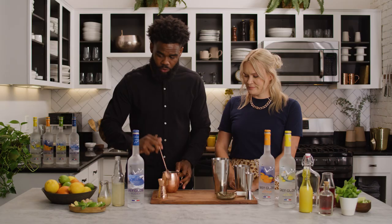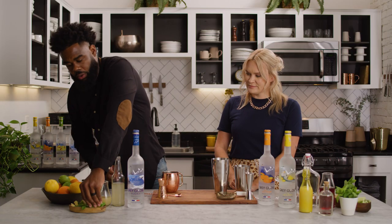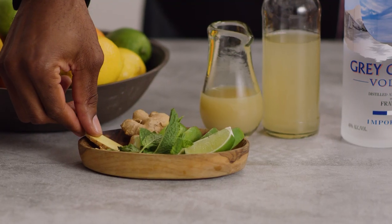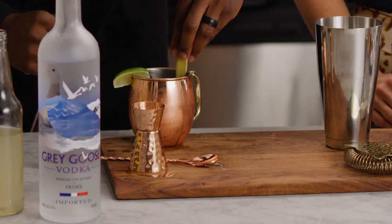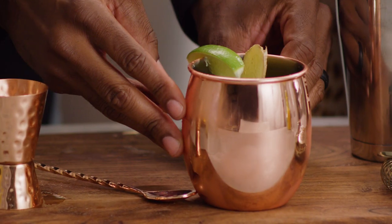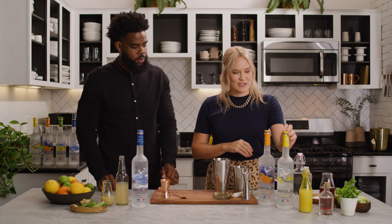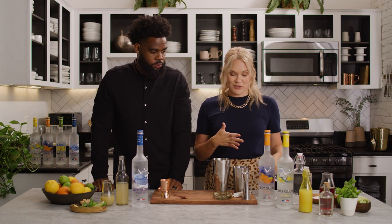I'm gonna give this a nice little stir and then we're gonna garnish — a lime wedge on the mug and then we're gonna press a slice of ginger to take it up a notch. That Moscow Mule looked amazing! Next up I've got two more cocktails in store for that pre-dinner cocktail hour, and I'm gonna make a Grey Goose Lemon Drop.